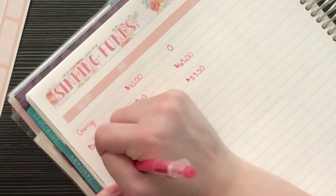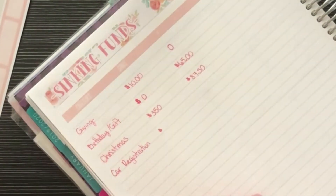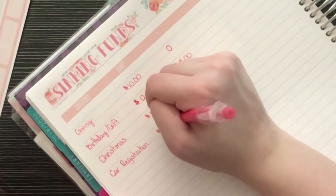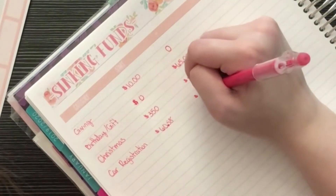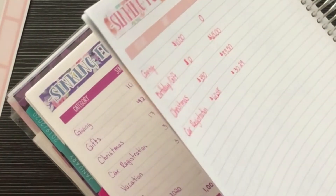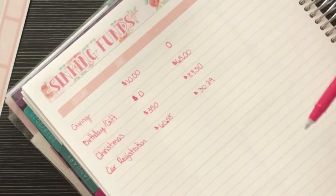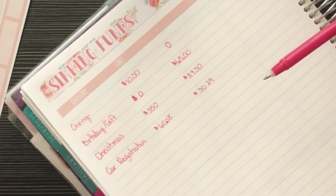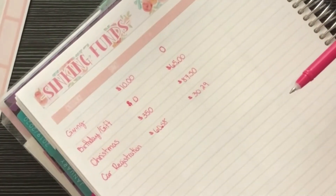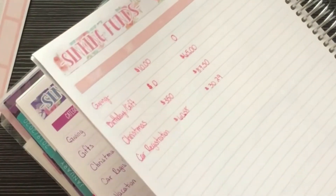I also have my car registration fund — I have $60.58 in there and I'm planning to add $30.29. If you want to see how I break down my monthly contributions, let me know and I'll make another video. Two years ago I had no idea what sinking funds were, and once I found out, it kind of changed everything for me for the better.